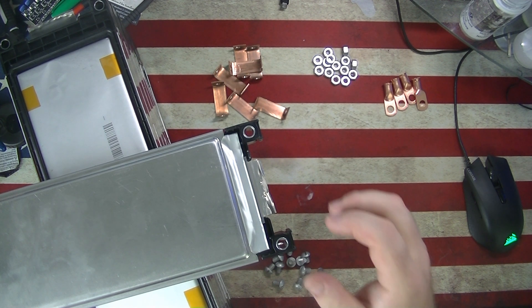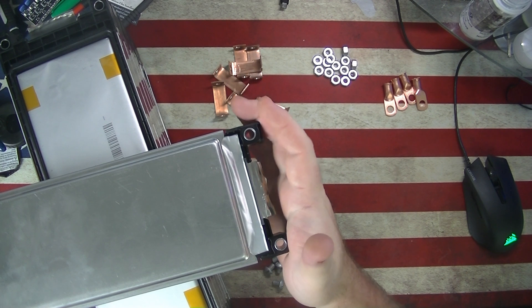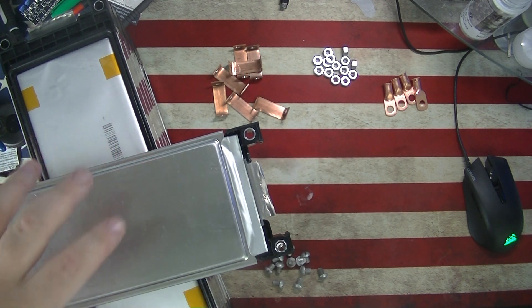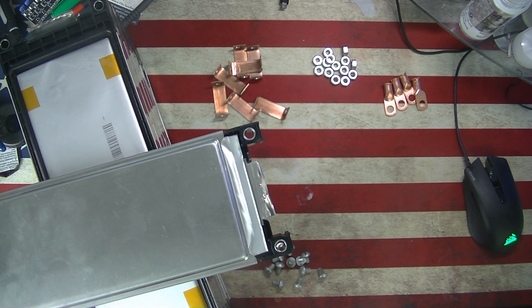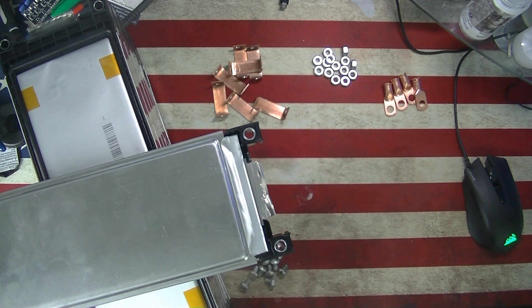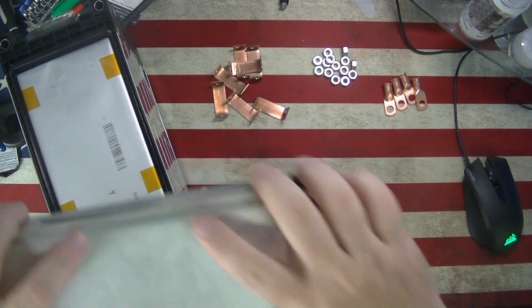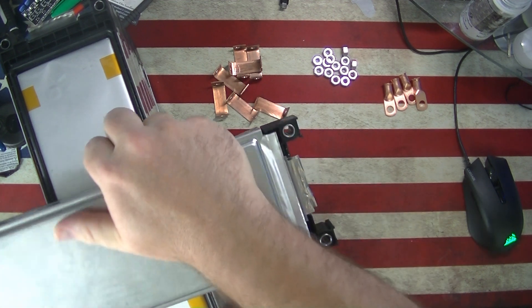All right everybody, I got a special treat for you today — I'm finally getting around to building these LG 120 amp hour cells. I bought these from batteryhookup.com for $49.99 per cell. With 7 cells, that brings you to $350, and 10% off — $35 — which actually covered the shipping, so all in all these came out to $50 a piece with shipping. These are great brand new batteries from a Chevy. There are two cells inside here with positive and negative tabs.